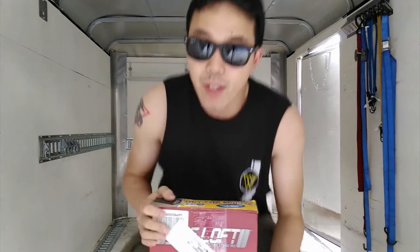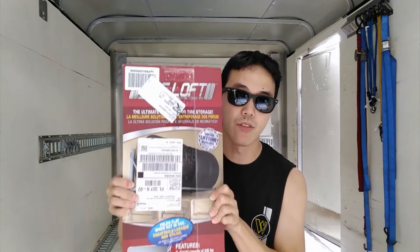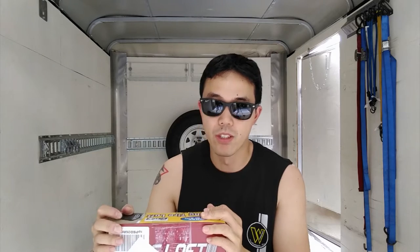Another thing I've been wanting to do — I haven't found a good economic solution — is a tire rack. I got one of these from Amazon, this high-loft tire rack. It's meant for the garage, but I figured it would work for the trailer. I'm going to take those little shelves off and see if I could get this on there. First, I'm going to need to take that spare wheel right there off.